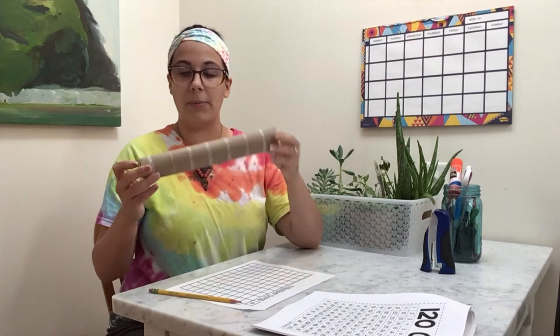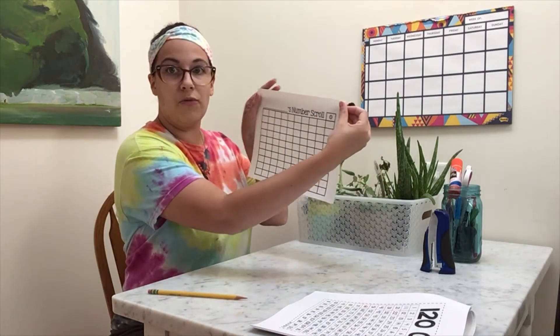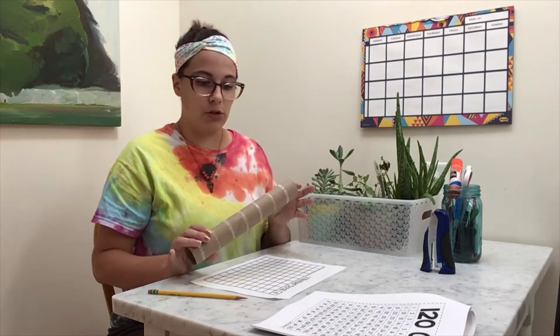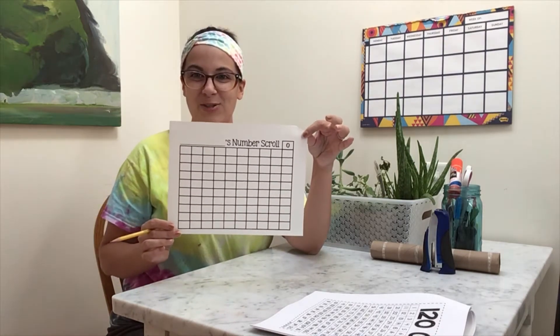When you are doing this activity, you can use a paper towel roll or paper tube roll to add to the number scroll first page. If you would like a paper towel tube from a Bright Futures teacher, let us know and we can drop them off when we're doing our Wednesday produce deliveries and club supplies. So let's get started with our number scroll first page — I'm going to write my name nice and big right there so that I know it's my number scroll.